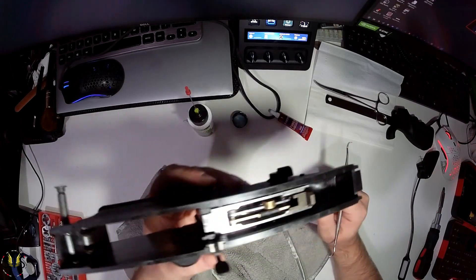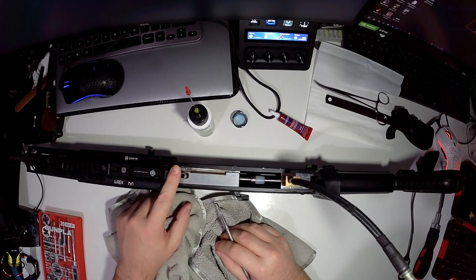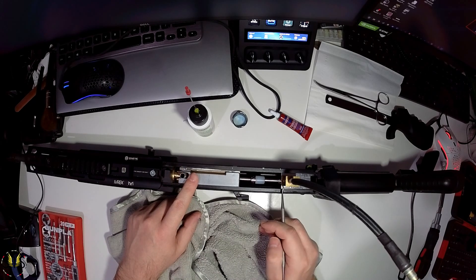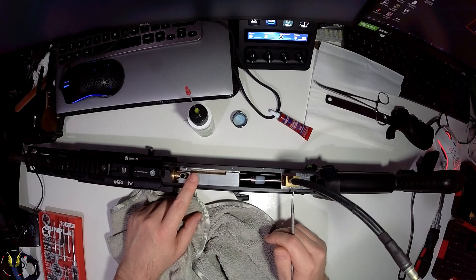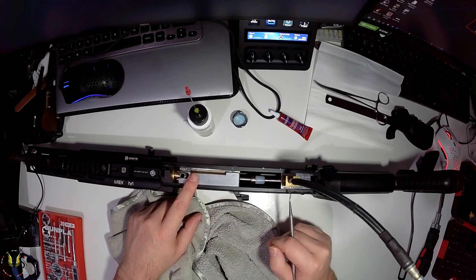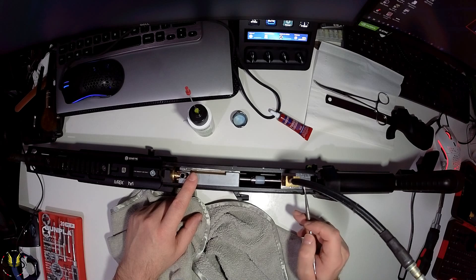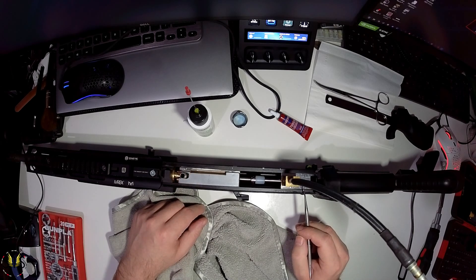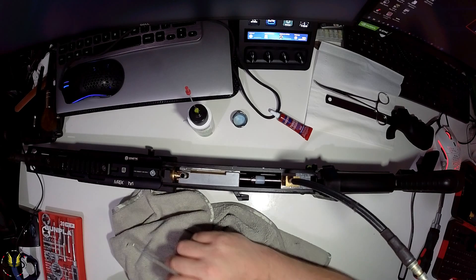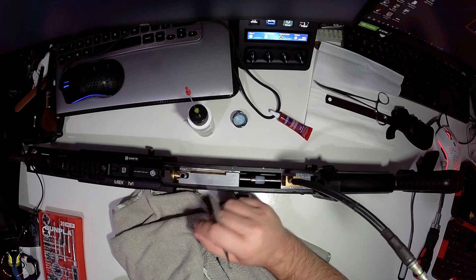So very clearly: we have the hop unit here under here, we have the block itself which is what the cylinder sits in, and the air shaft. There's what we'll call the gas block - this is where the air under pressure comes in, and it's got seals on it. To clean it, all of this needs to come out. I'd recommend doing this every three or four games, or after every game if you're playing in the rain.